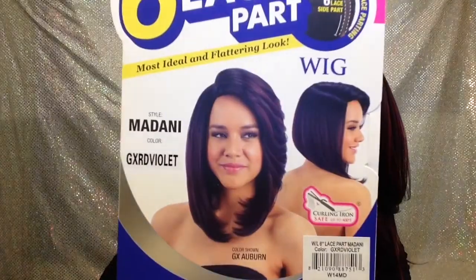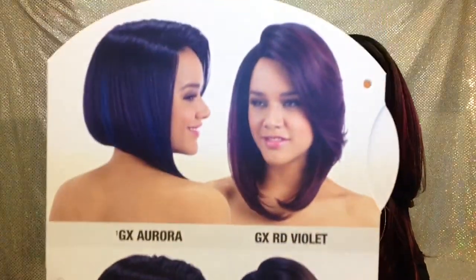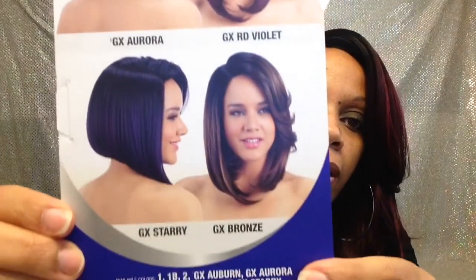Alright guys, I'm back and this is how she's looking on my head. Now I have some pros and some cons about it. I have the color GX Red Violet, which is that color right there, and it comes in a bunch of pretty colors. I love the color options — they're really good.